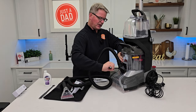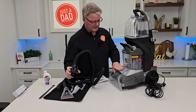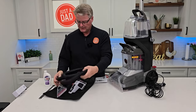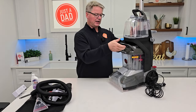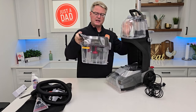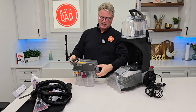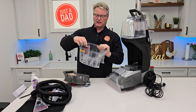Press the release button on the front and this is going to come out. Here's the dirty water tank — this is kind of the trickiest part. You're going to take this over the sink. Here's the latch; empty it out.